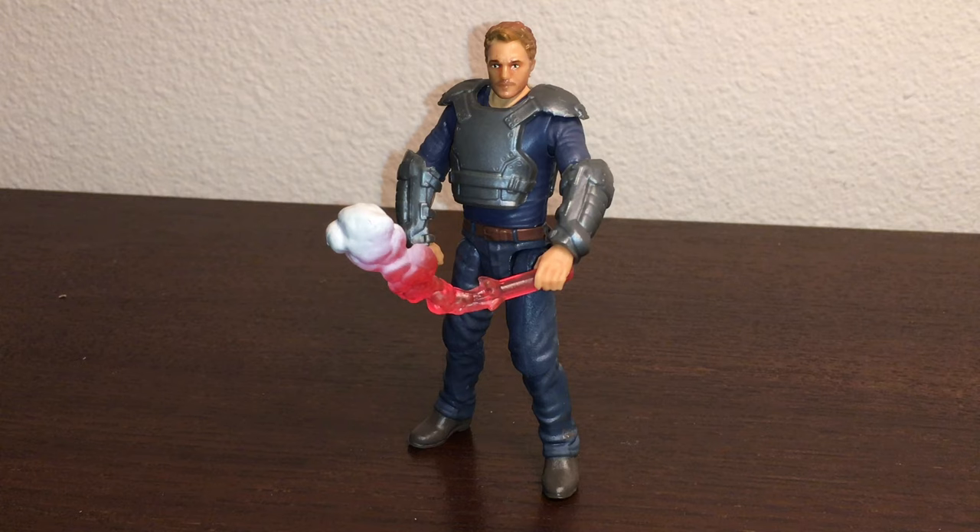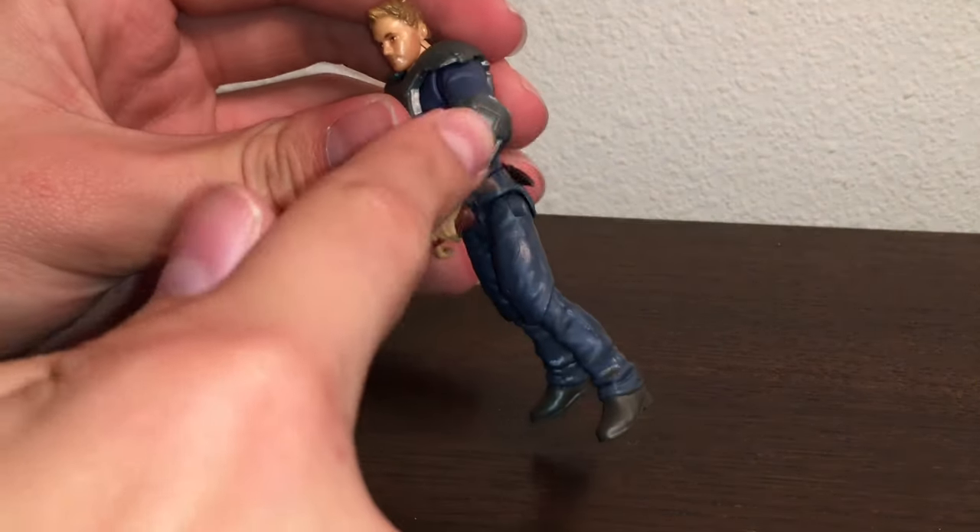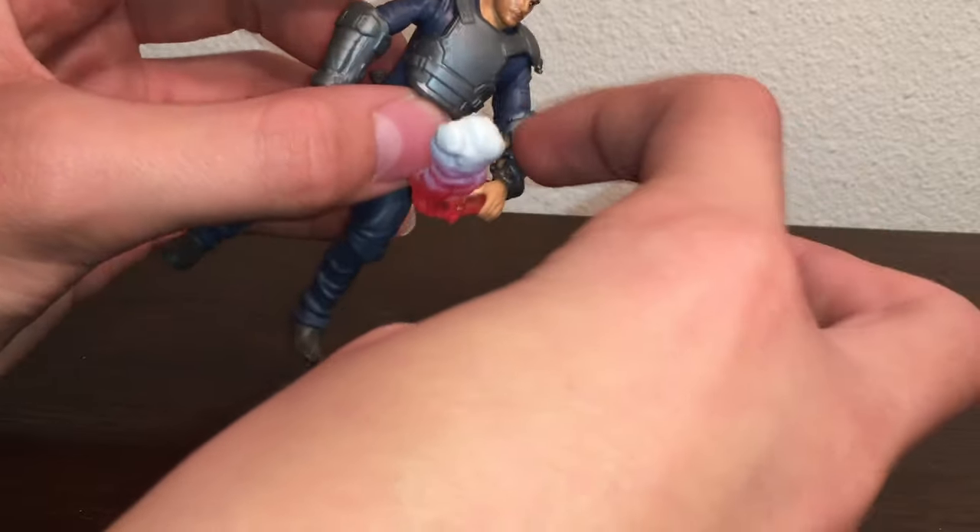I'm not gonna waste time doing a review of the actual Owen figure itself — it'd pretty much be a duplicate review of something I've already done. The only thing that's different is these little pads here; they used to have brown on them on the previous release. That's the only difference I've been able to find.